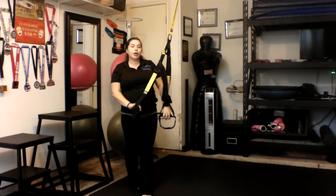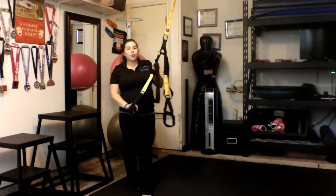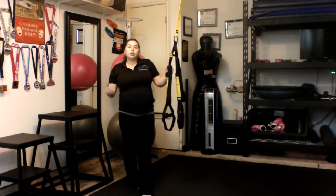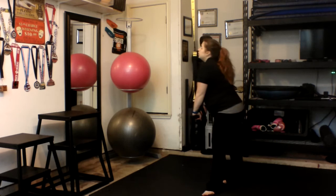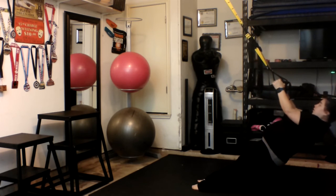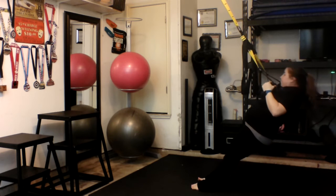Then you're going to go into our row. You're going to be using your upper back — that means your latissimus dorsi, your rhomboids, your traps — then your shoulders, biceps, and core. When doing the row, you're going to go ahead and incline yourself back, straighten your arms, and pull.